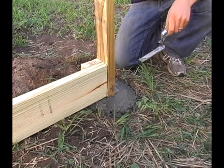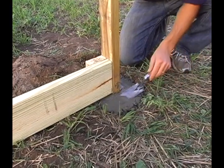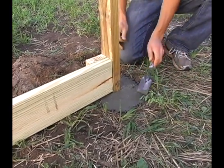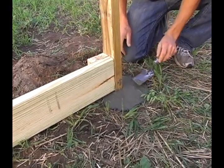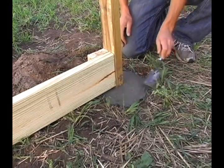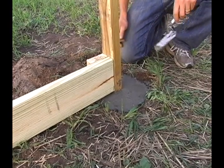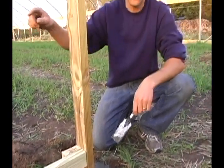Also, if you want to extend the life of your posts a little bit where they go into the ground, you can form the cement so that it's slanting away from the post. So the water sheds away from the post and it will keep the water off your post, therefore making it last a lot longer. So now I'm just going to do this for all my posts — the wood ones that are in the ground. And then for good measure, if you want, you can also dig around the four corner posts and put concrete around those also.